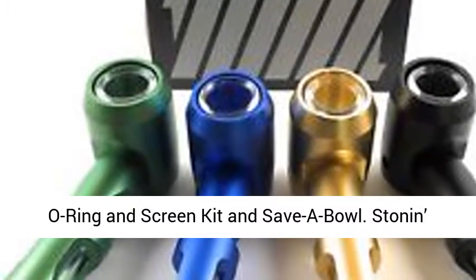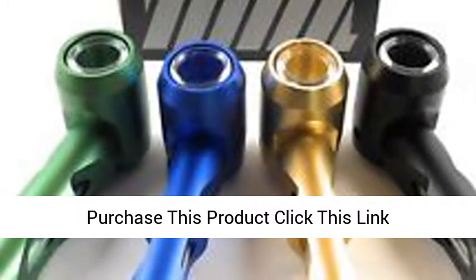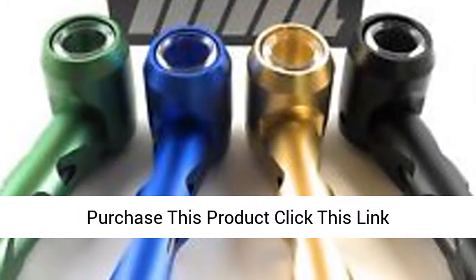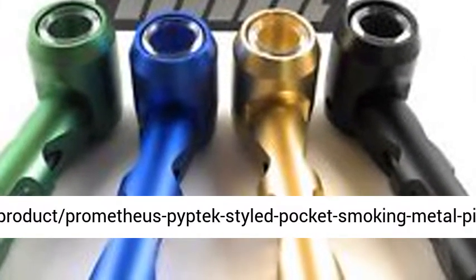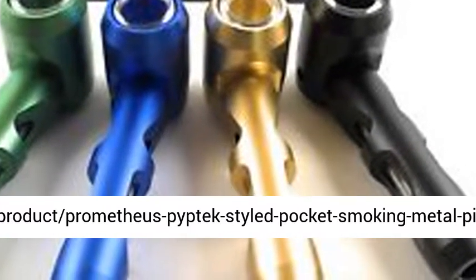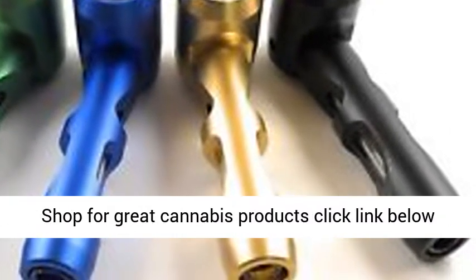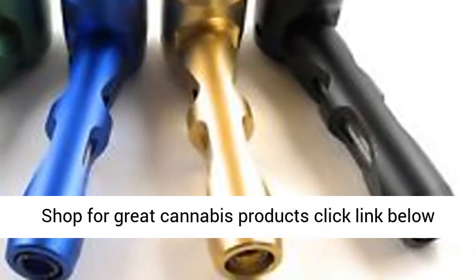To purchase this product, click the link below: stunetmontreal.com — for great cannabis products.